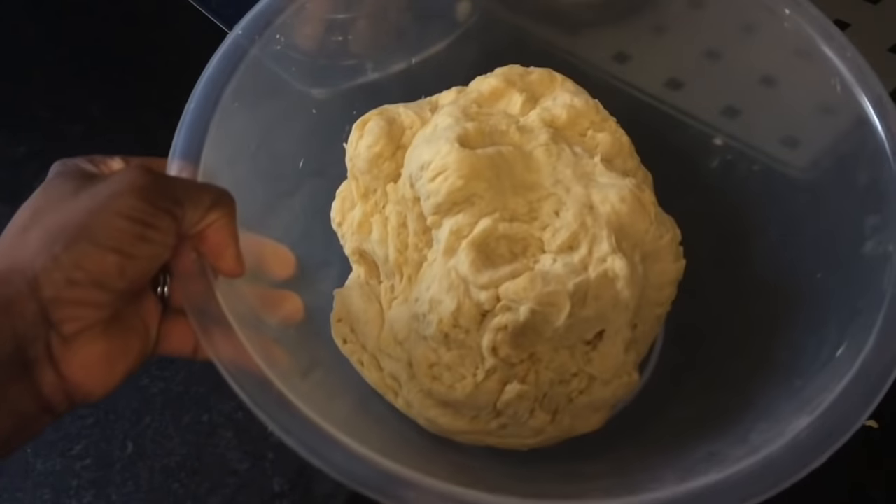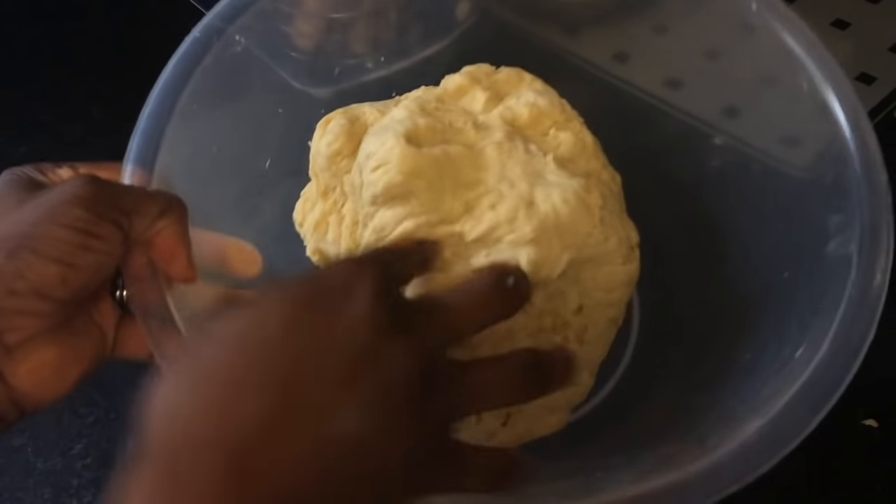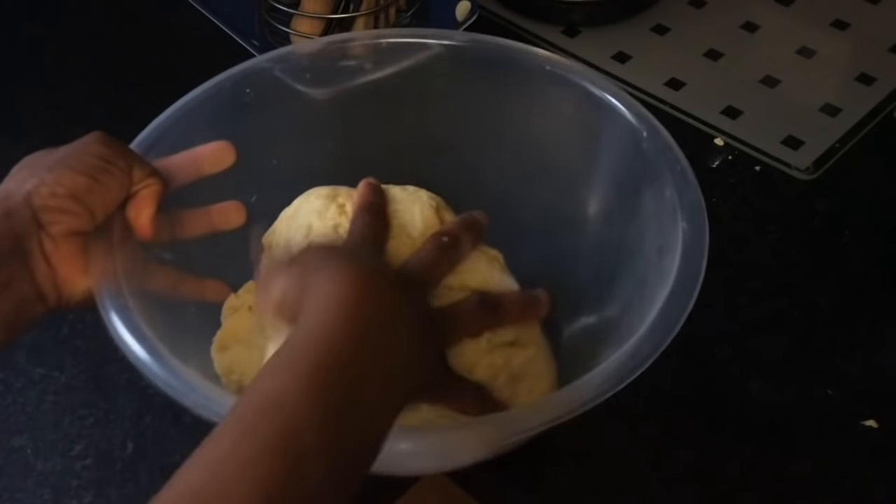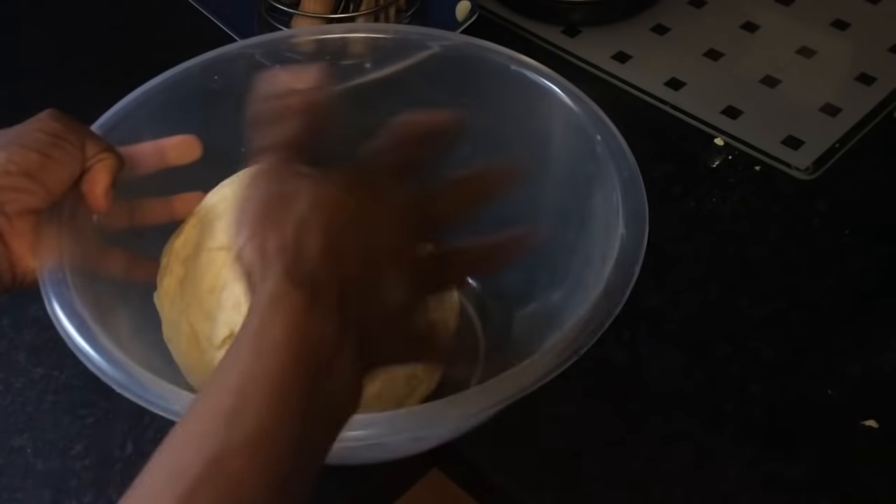Now this is how your dough should look. Wrap the dough in cling film and leave to rest in the fridge for 15 to 20 minutes.